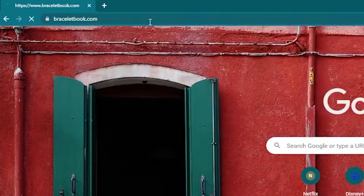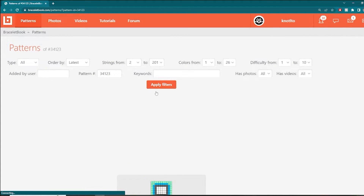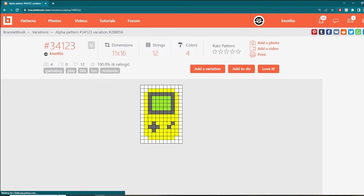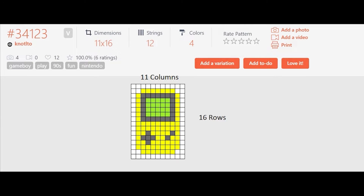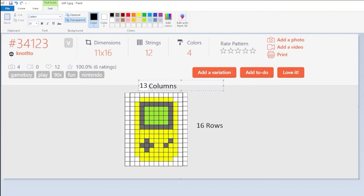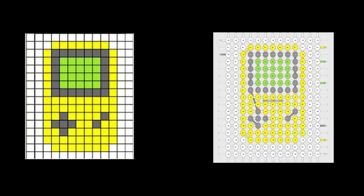To find this pattern, head to braceletbook.com, hit patterns, type in pattern number 34123, and hit apply filters — this pattern will come up. We're working with the yellow Game Boy with the white background variation. It's an alpha pattern with 11 columns and 16 rows, but I'm adding two extra columns — one on the far right and one on the far left — to create more negative space around the Game Boy. So we're actually working with 13 columns in total.